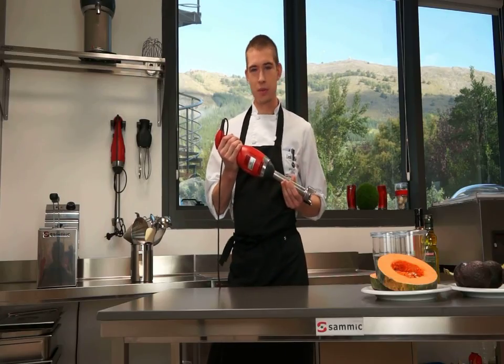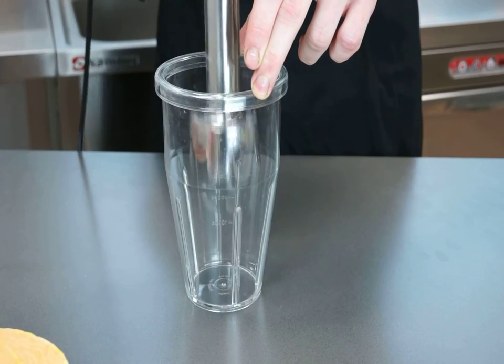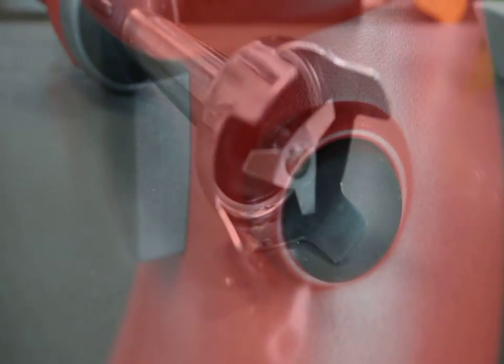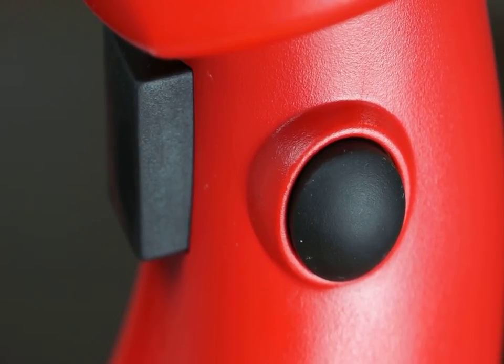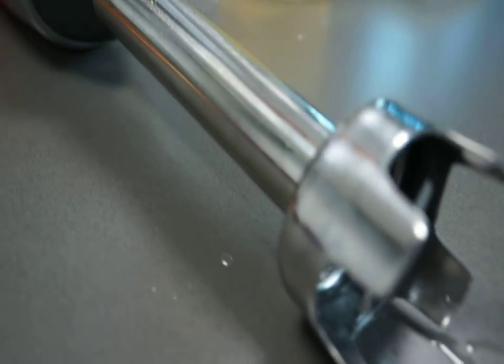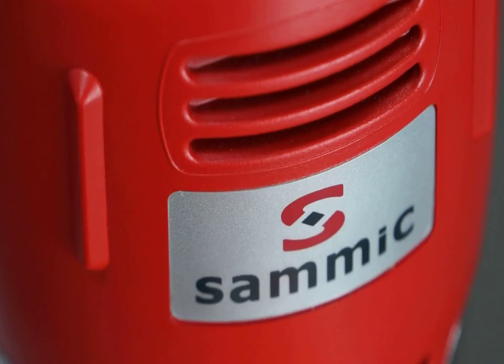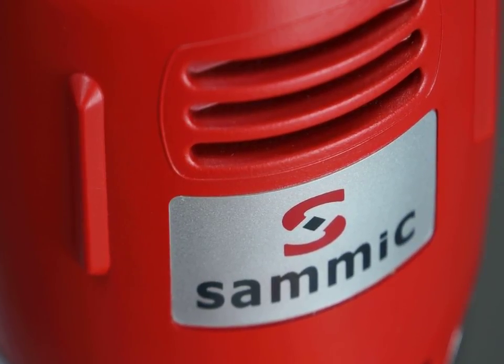It has high performance and is a professional piece of equipment. SAMeC Immersion Blender TR200 is a manufacturer of top durable products. Its ergonomic design makes it one of the most comfortable models in the market.